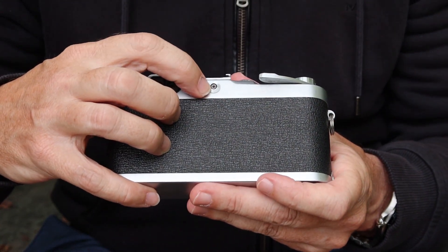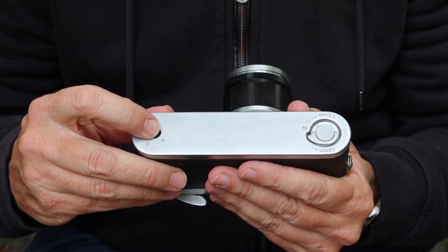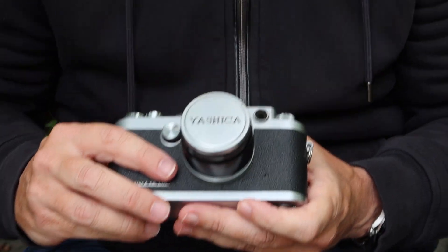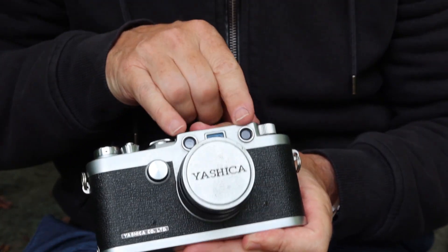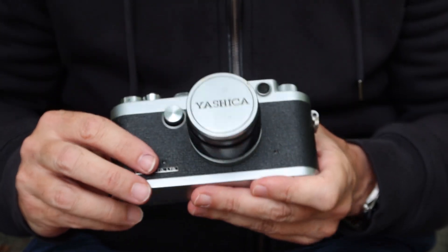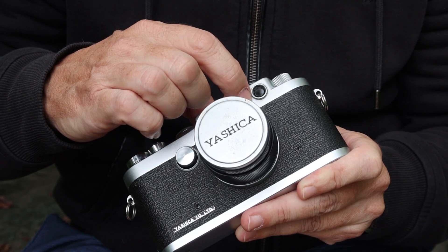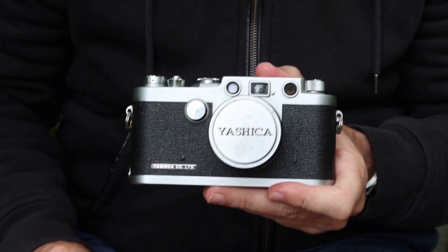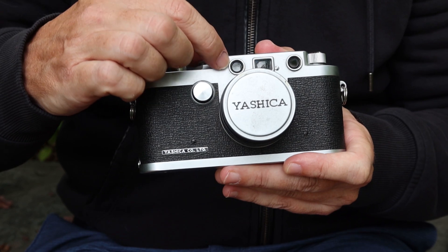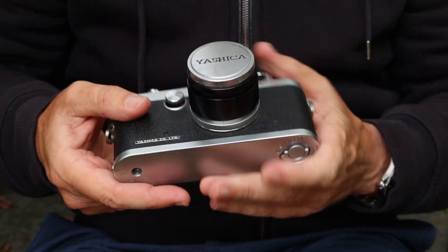We have a sync socket on the back for attaching your flash. On the bottom, we have a quarter-inch tripod socket on one side and a lever to remove the bottom cover for loading the film. On the front of the camera we have the viewfinder window and the rangefinder windows — a simple system, very Leica-like. There is an adjustment screw here which you can remove to adjust the infinity adjustment on the rangefinder. For vertical adjustments you have to remove the rangefinder bezel and turn the lens on the inside.